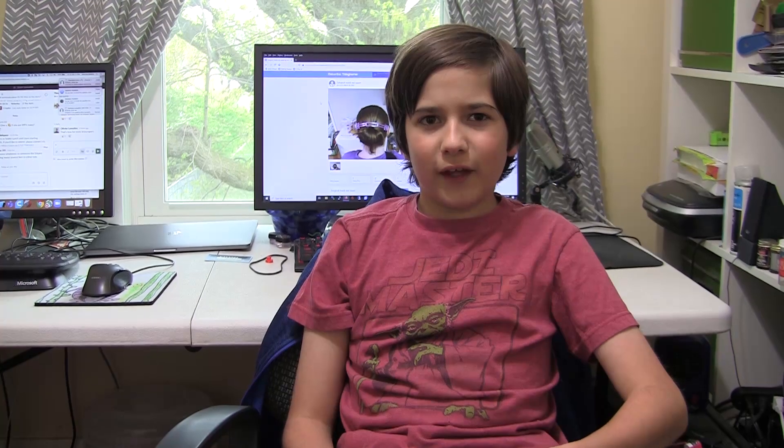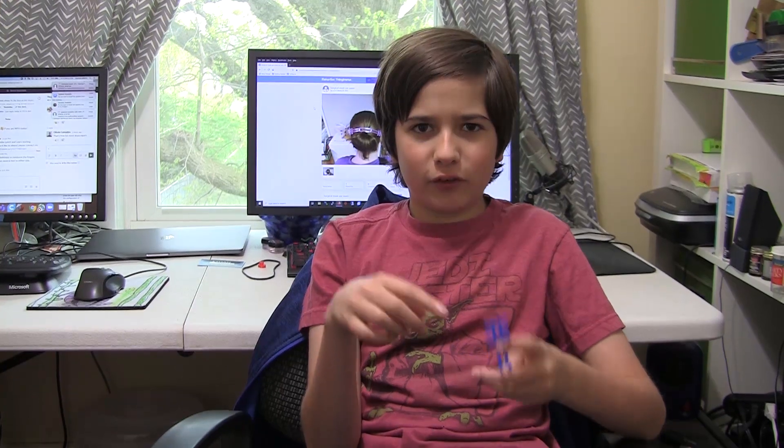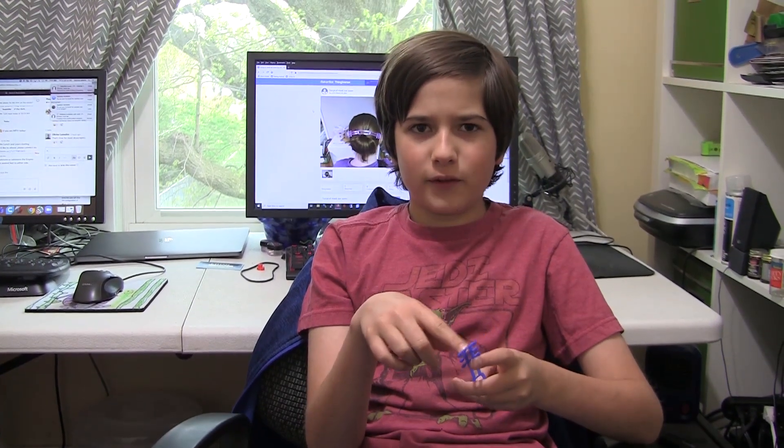Healthcare workers that wear over-the-ear masks — their ears eventually start to hurt. That's where these come in. These are ear savers. They go around the back of your head and you hook the string from the mask on them so it doesn't hurt your ears. In today's episode, we're going to make ear savers. Let's get started.